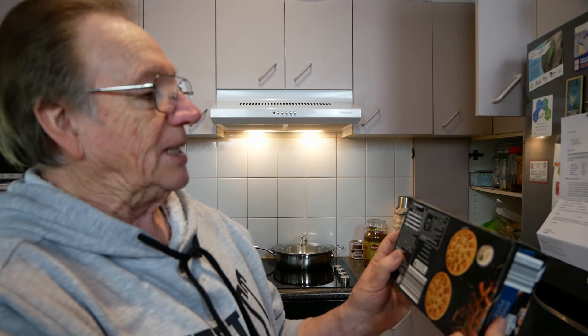The cooking instructions say stick it in the oven for 40 to 50 minutes. We're going to stick it in the air fryer over here for about 30 minutes at 180 degrees and we'll see what happens.